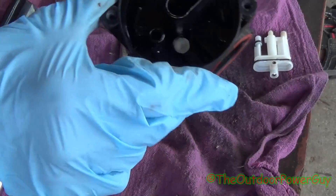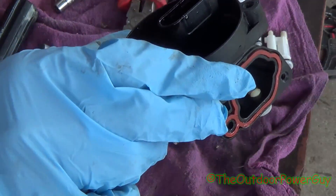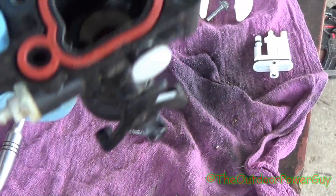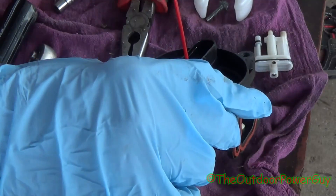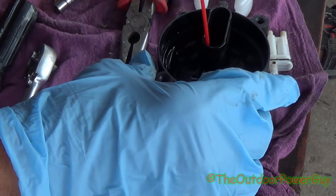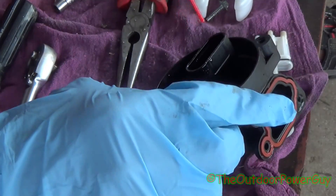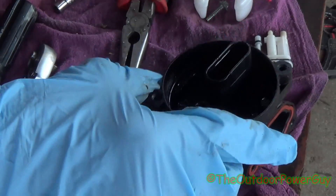Take the carburetor and you can see right through there are your main jets. We've got three main jets. This one right here is going to be the Venturi tube — you can see right there the carburetor nozzle. And there's another jet here, and this one here is a little bit smaller.